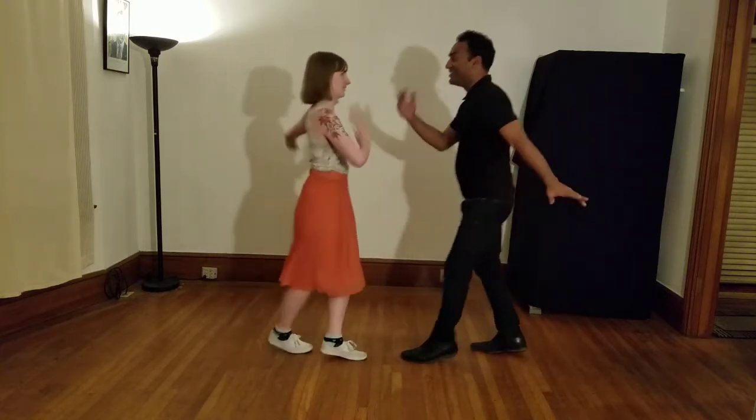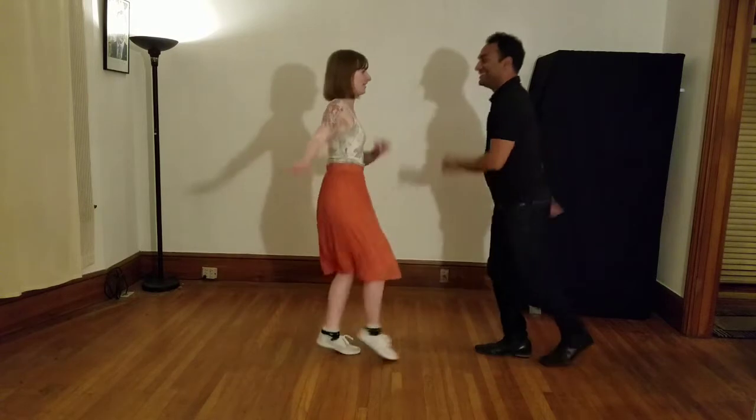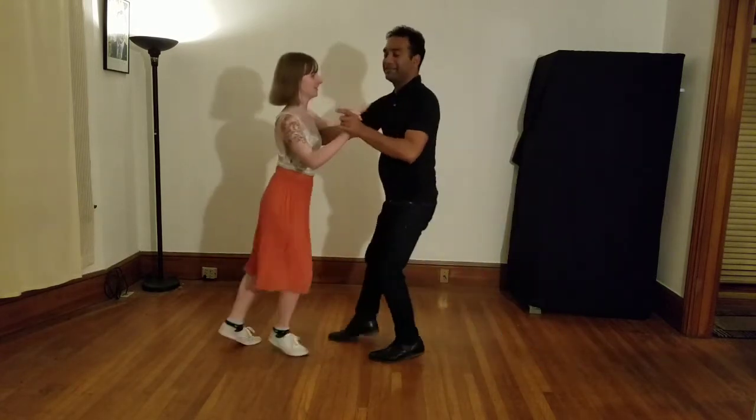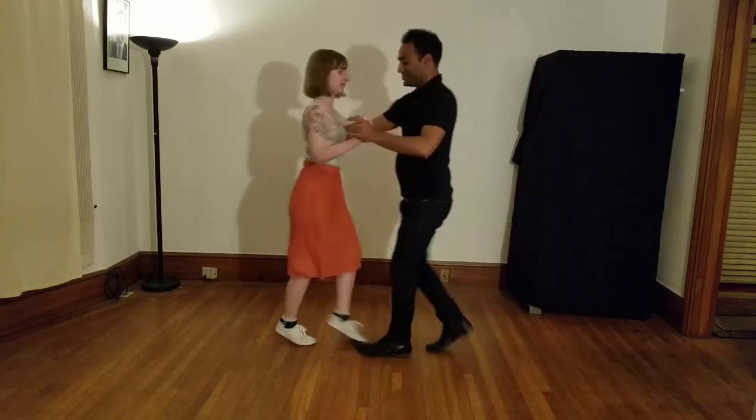What? No. We're allowed to do that — sort of a solo move with our partner. Yep, we can just kind of rejoin when you feel like it. That's the face-to-face Charleston.